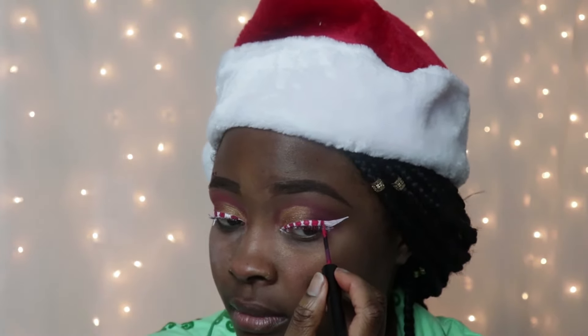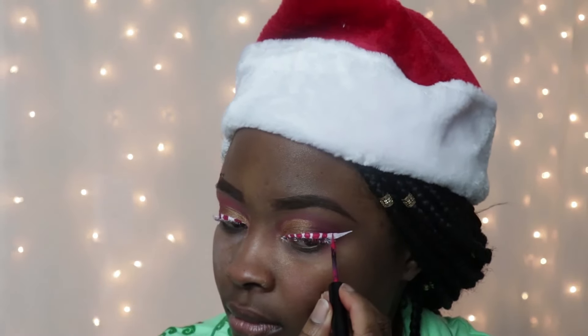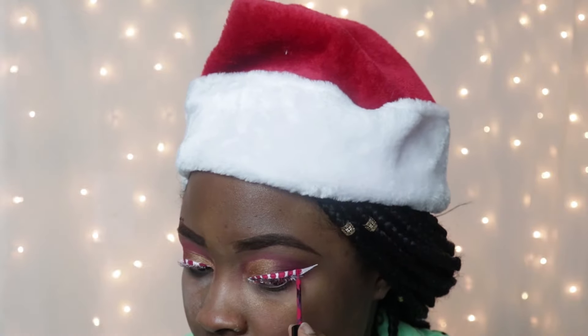Using my Red Vivid Brights Eyeliner, I'm going to be making my candy cane eyeliner. It's just like I'm drawing little boxes here and there in between. It goes from white, red, white, red — you get the point, like a candy cane.